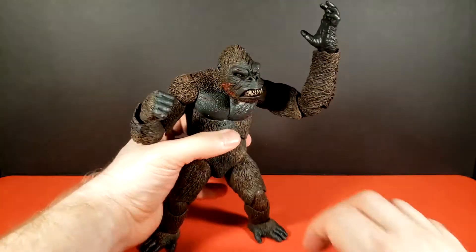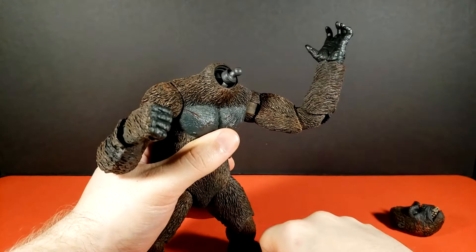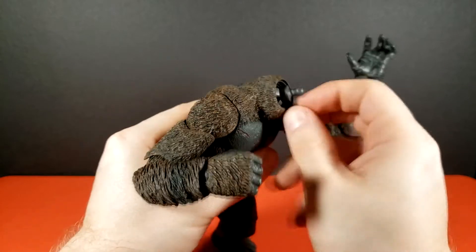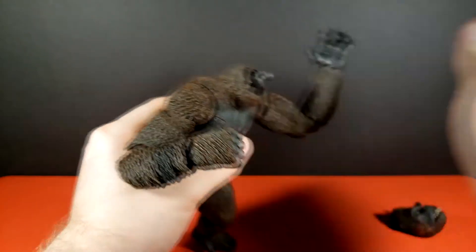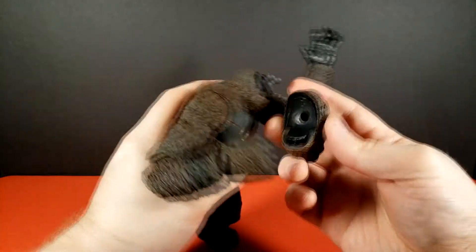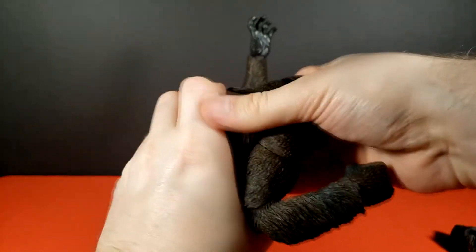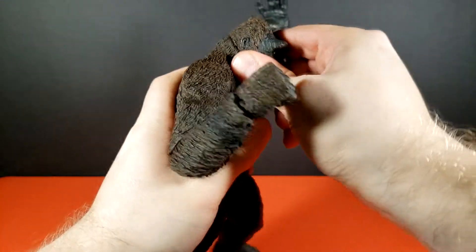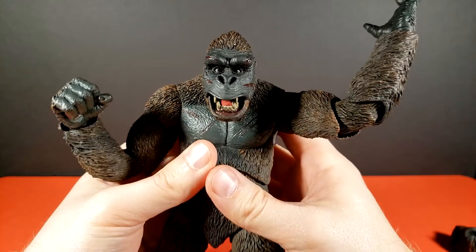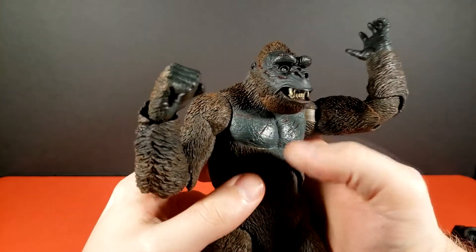Finally, you can remove his head — you can see there's a large ball joint at the bottom of the neck and a smaller one up top which is what the head itself actually mounts on. We'll put on his alternate head, which I believe is actually what comes pre-installed when you get him. That can be quite a pop to get on.